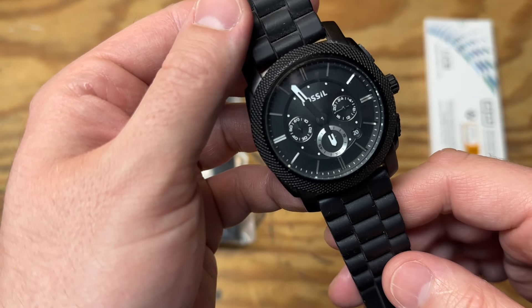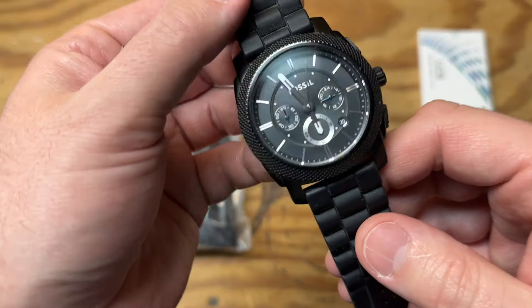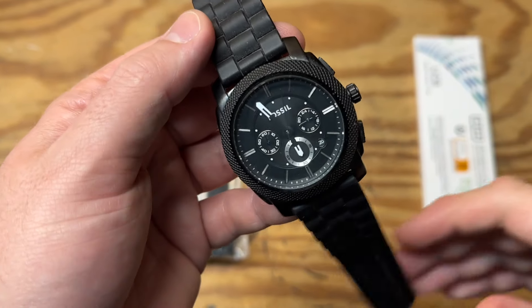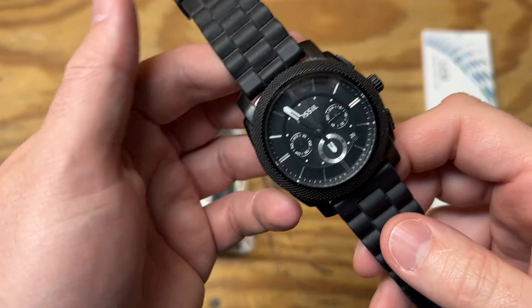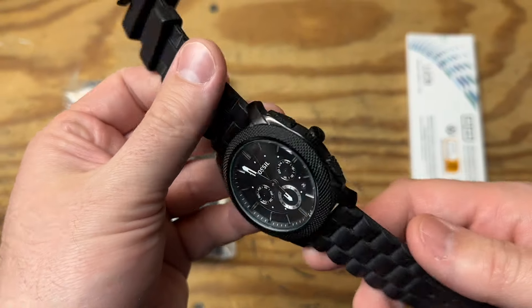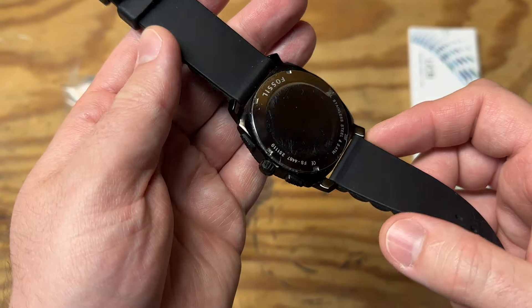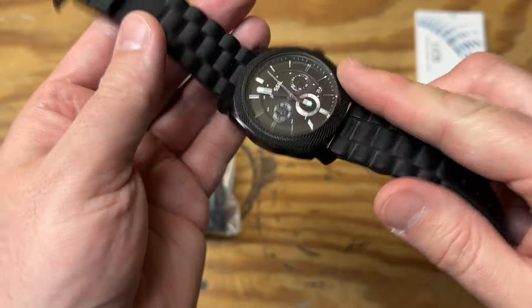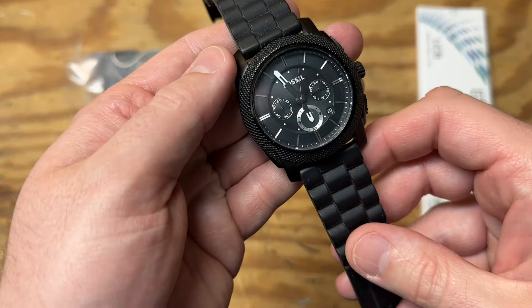I picked this watch up for about three bucks at a garage sale last summer and I really like it — it looks pretty sweet and it's in great shape. I've seen these watches go for as much as 30 to 40 bucks on eBay in good condition, so worst case scenario I could make a couple bucks off it — some beer money or gas money — but anyway, let's get on with it.